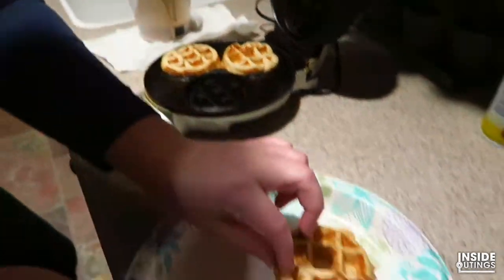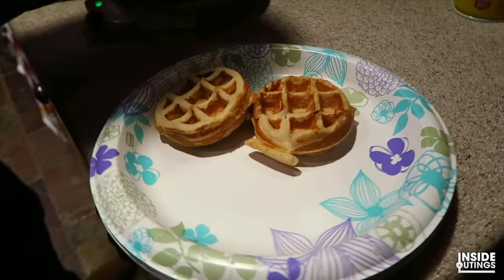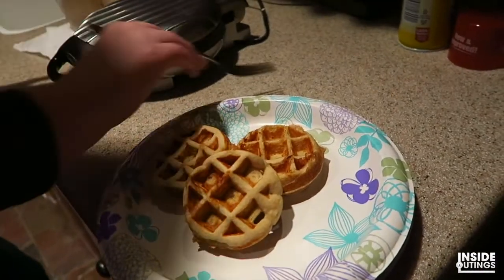Jacob's waffle is up first. He says he wants to eat it in front of the cartoons. Of course! This looks good, Jakey. Let me get some butter on it. Jakey, do you like waffles? Yeah.